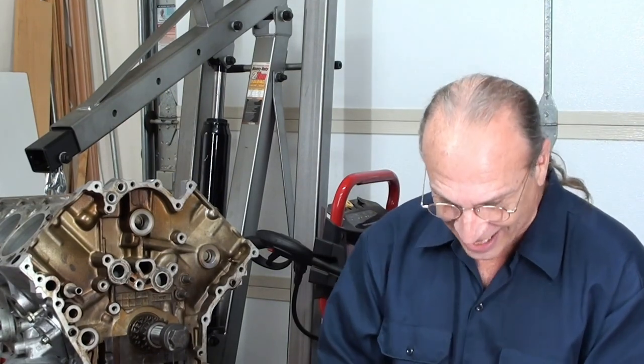Here's my disclosure: I've never taken an engine out, never torn one apart, and never put one back together. So you're here for the ride — this isn't a guide on how to do it correctly because I've never done it.